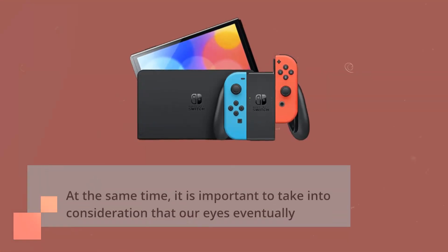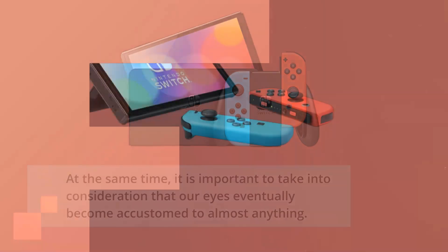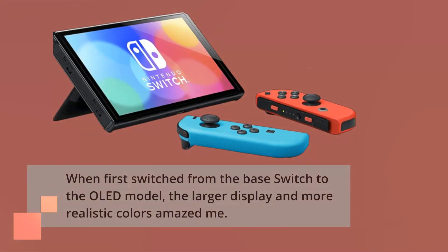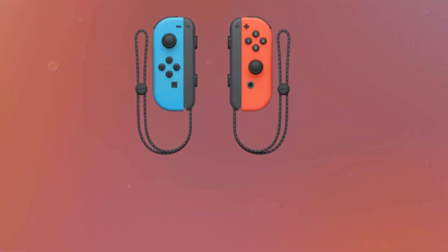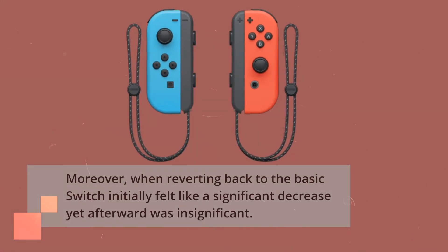At the same time, it is important to take into consideration that our eyes eventually become accustomed to almost anything. When first switching from the base Switch to the OLED model, the larger display and more realistic colors amazed me. In just a short half hour, however, I had gotten used to them and focused solely on gameplay. Moreover, when reverting back to the basic Switch it initially felt like a significant decrease, yet afterward was insignificant.